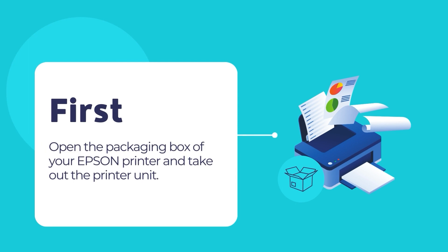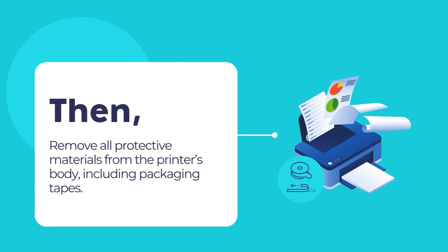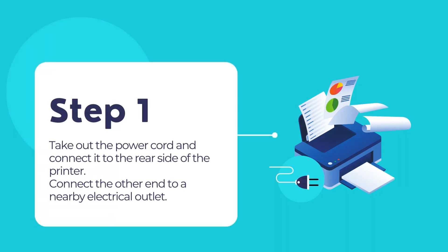First, open the packaging box and take out the printer unit. Then remove all the protective materials including any sealing tape from the printer's outer body. Take out the power cord and connect it to the rear end of the Epson printer, then connect the other end of the power cord to a nearby electrical outlet.